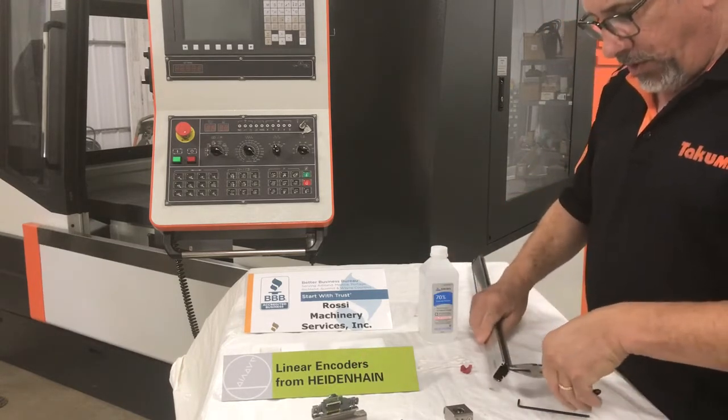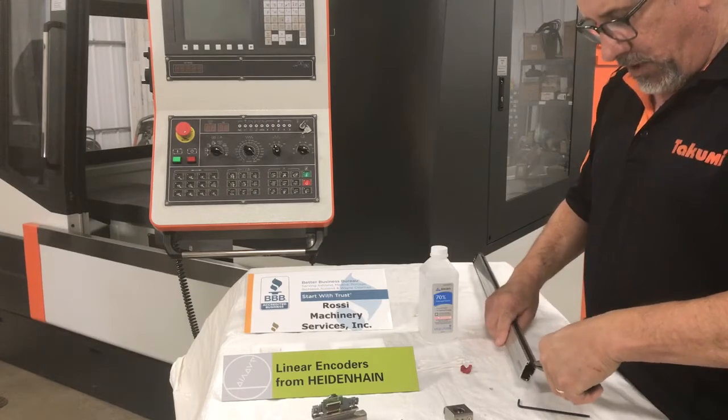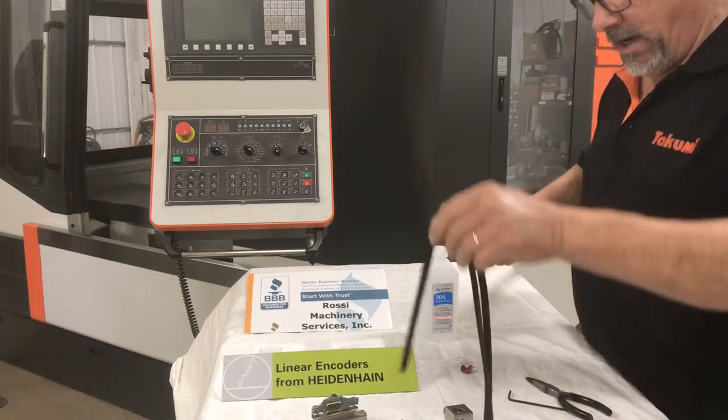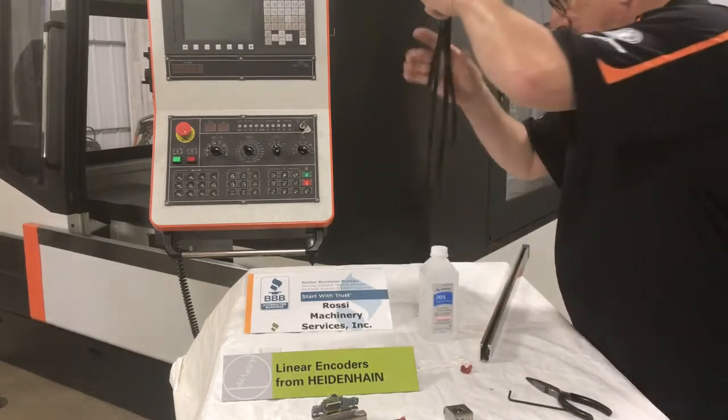The next thing we do is pull the lip seals. You can use a small needle nose to get them started. Pull them out and set them aside.